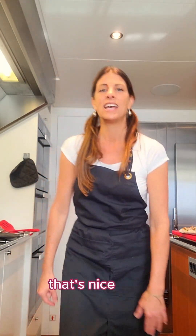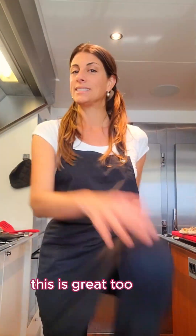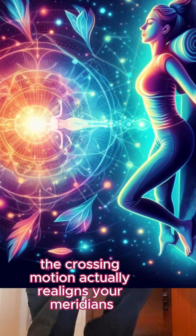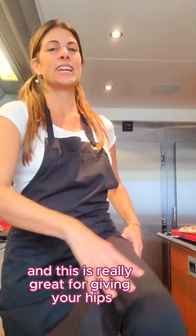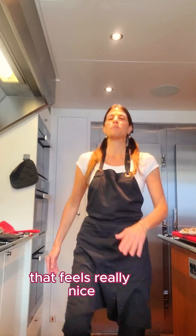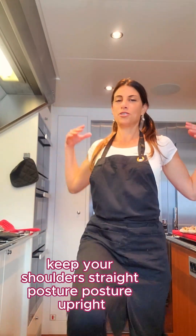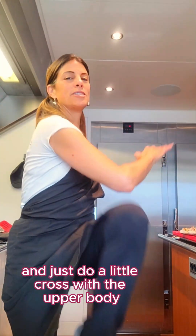Now another fun little one is the crisscross knee tap. This is great too. The crossing motion actually realigns your meridians, which is just a side little benefit. And this is really great for giving your hips, your legs, your glutes a workout. Do as many as you can in that short little time period. Keep your shoulders straight, posture upright, and just do a little cross with the upper body.